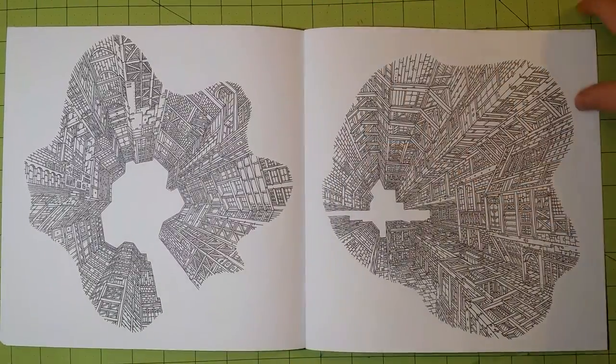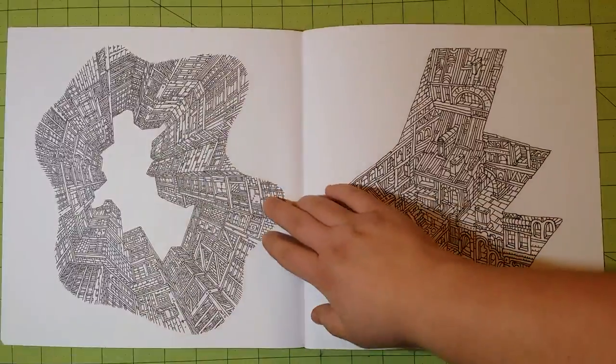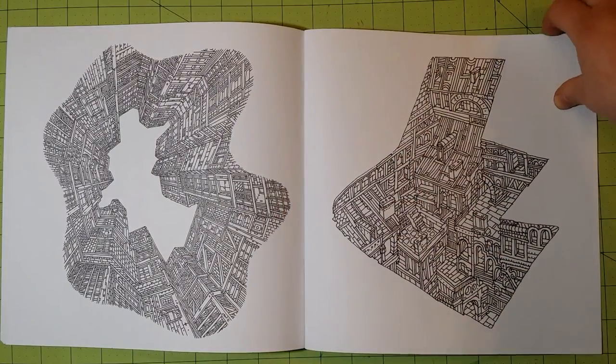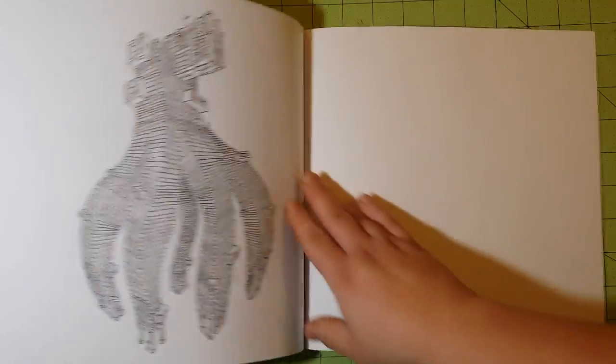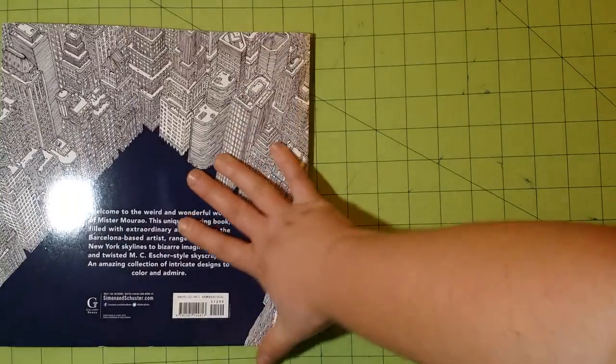There is some neat perspective in this book as well. There is no test page in this book, which is one thing I really like added to books — it really helps with judging what type of medium you'll be able to use.